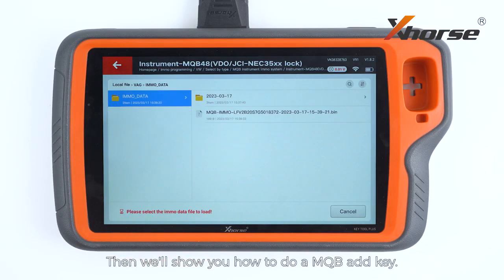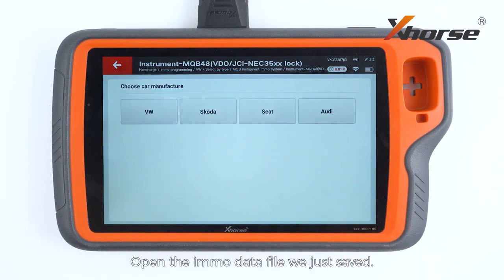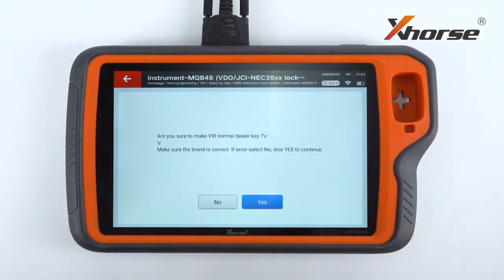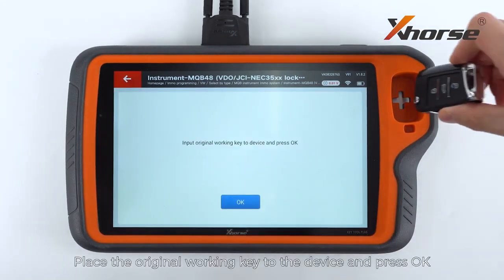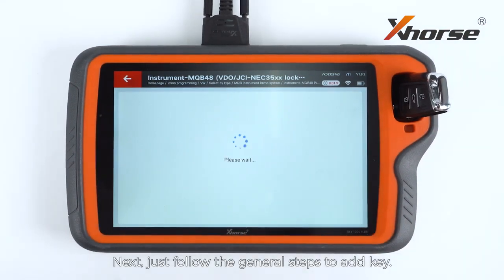Then we'll show you how to do MQB add key. Open the EMO data file we just saved. Prepare a normal dealer key. Select add key, place the original working key to the device and press OK. Then just follow the general steps to add key.